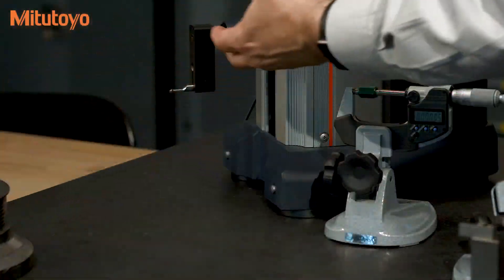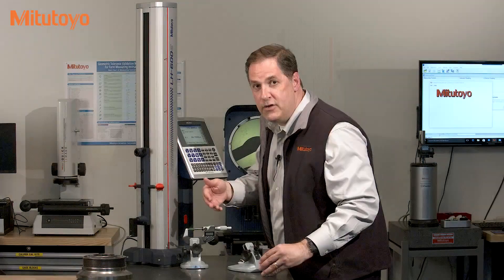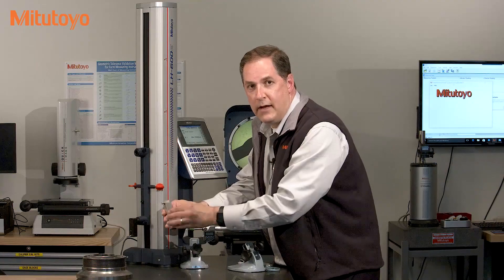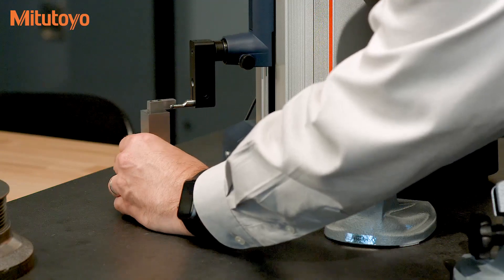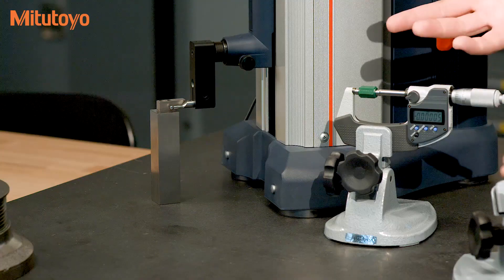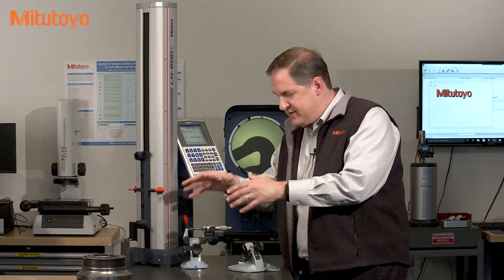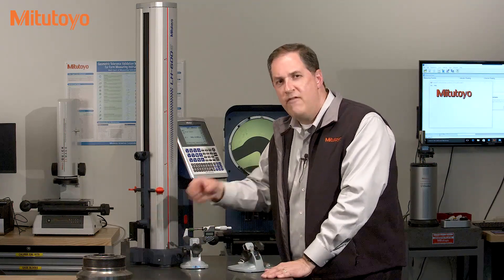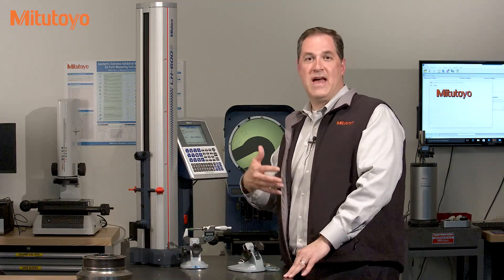When each of the different probes is used, or at some other time during the use of it, the probe needs to be calibrated. This is usually done with a probe calibration block. By measuring this in different directions, we're able to determine or calibrate the probe diameter. All of these user calibrations — from setting zero on the mics to determining the probe diameter on the linear height — are very important aspects of calibration, but they're typically not considered part of an official calibration.